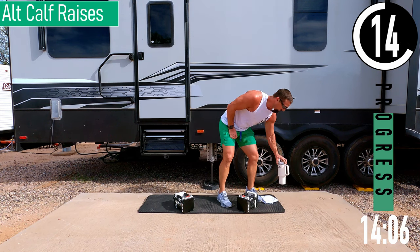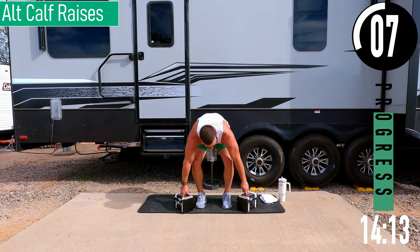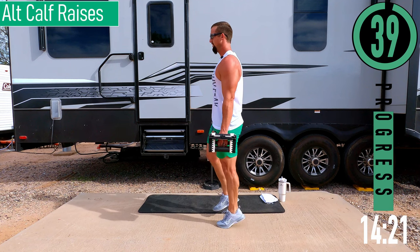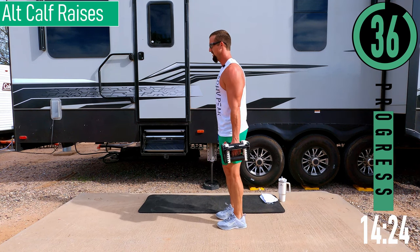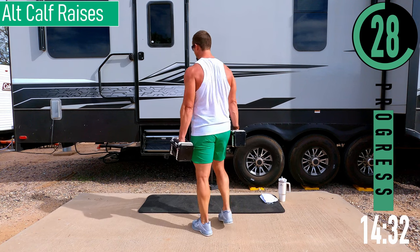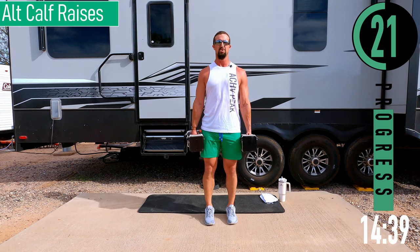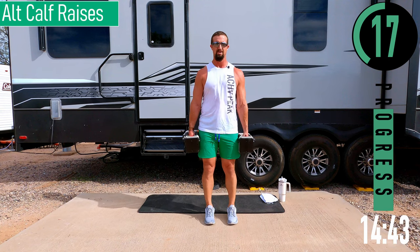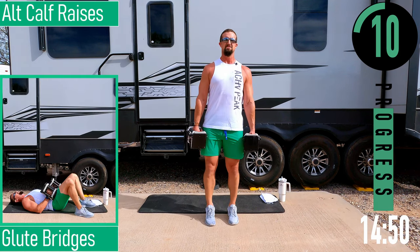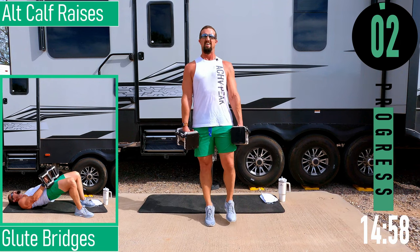Next: alternating calf raise. Just doing one foot at a time — alternating left, right, left, right. Hold your dumbbells, come up on one leg, back down, up on the other. Trying to come up, back down, up, back down. Squeeze the calf. One more.